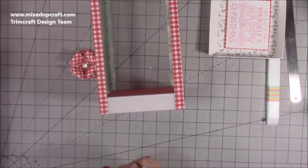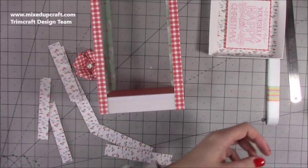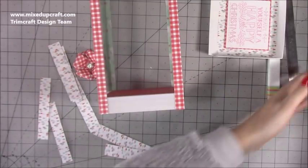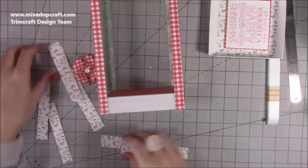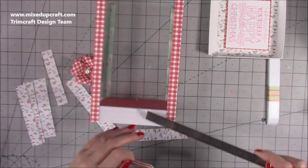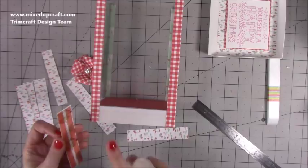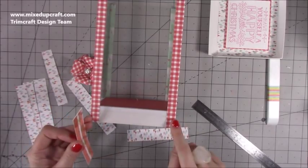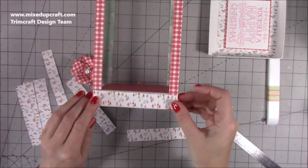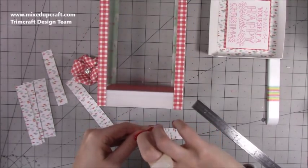Now we want to decorate this piece. I've gone a little bit shorter on these side strips because going too high means you can see them when you look inside. These are seven-eighths of an inch — so you want two pieces at seven-eighths of an inch by five inches, and two pieces at seven-eighths of an inch by four and a half inches. Stick them over the top; they look really nice with the gingham and the red inside.